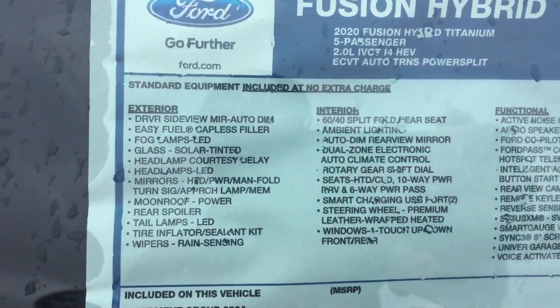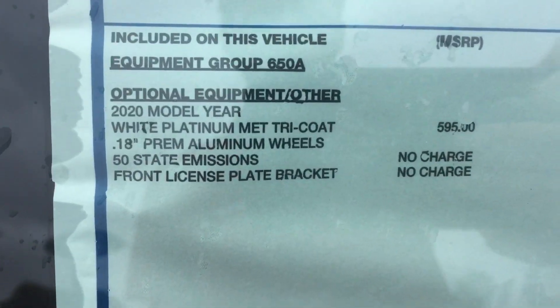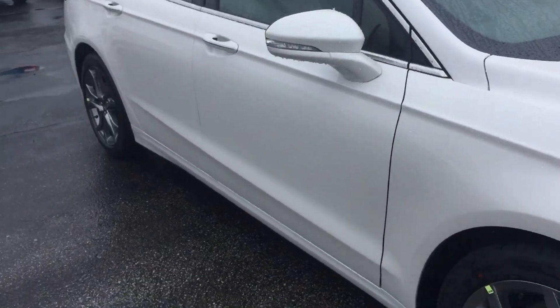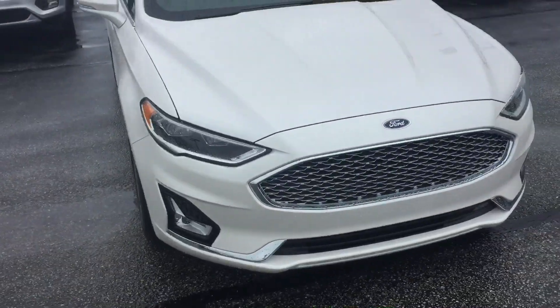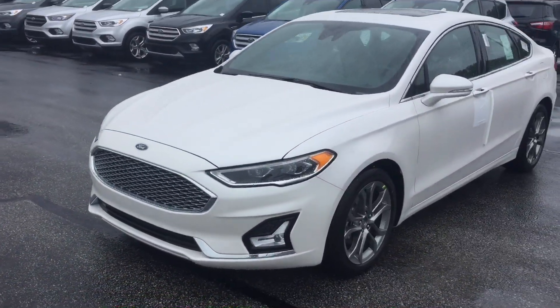Titanium is close to the highest trim level you can get in the Fusions — there's one level above called the Platinum. Along with the lane keeping and adaptive cruise control, you also get BLIS Blind Spot, which warns you about people in your blind spots so you're not accidentally running into them or causing an accident.